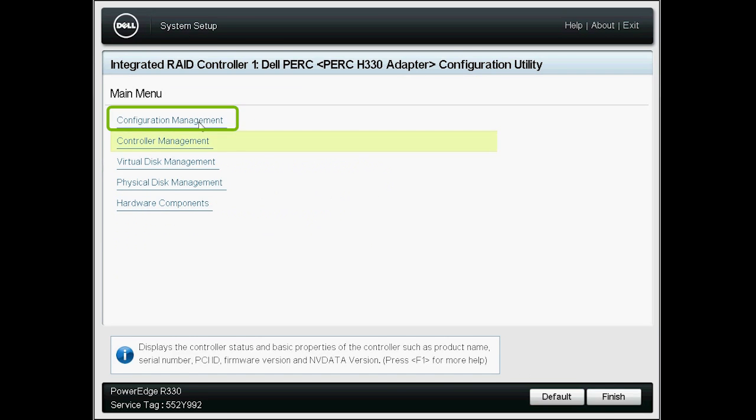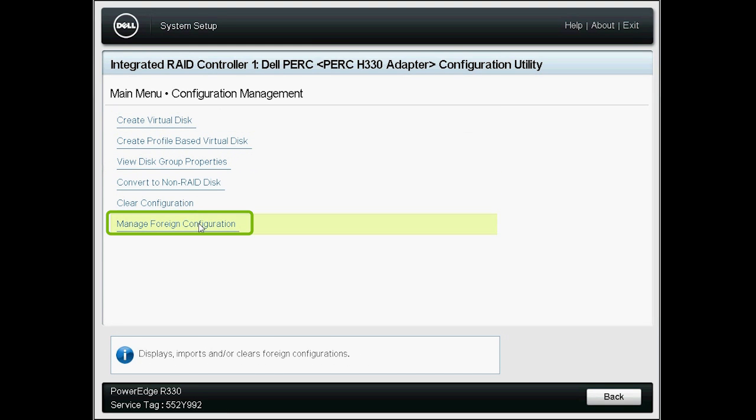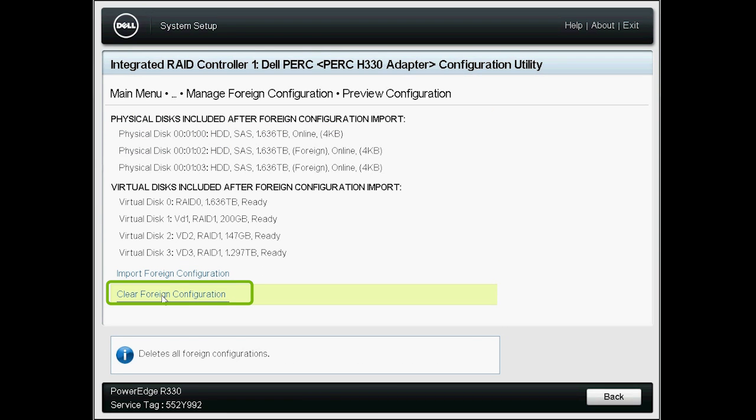Back on the main menu, go to the Configuration Management option, and then go to Manage Foreign Configuration. Click Preview Foreign Configuration, and then click Clear Foreign Configuration.